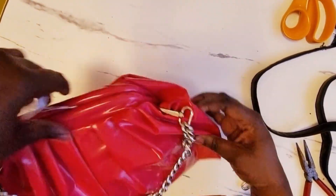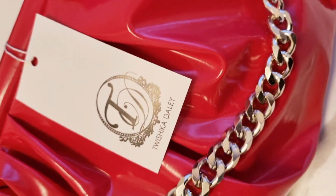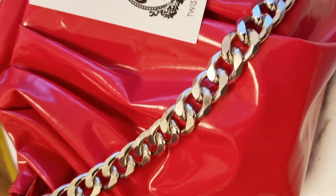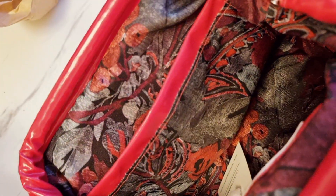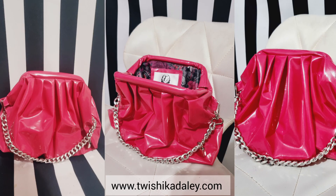I absolutely love how this bag turned out. I took a little creative inspiration and made this for my lovely sister, which I gifted to her on her birthday — and I believe she loved it. I really hope you enjoyed this video. I've expanded my range of products to bags now, so if you're interested in getting yourself a bag, my website will be listed below. Thank you again for watching — God bless you all, goodbye!